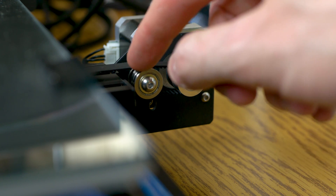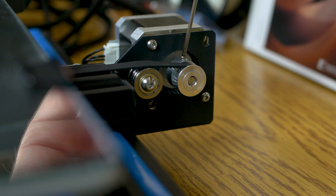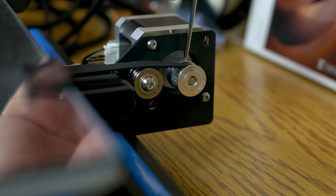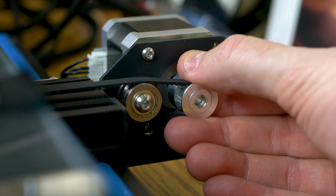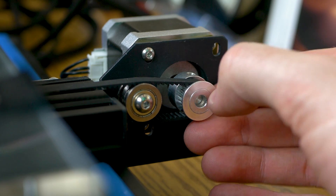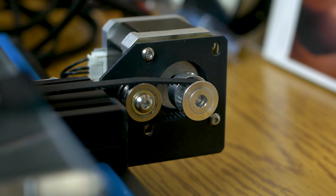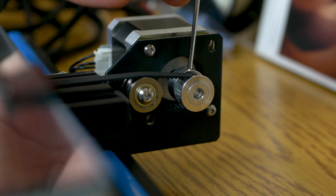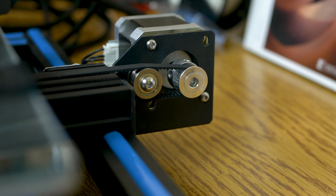Align the belt with the rod and get it over the pulley. Loosen the hex head in the gear and adjust it left and right until it looks centered over the gear and the center of the y-axis rod. Then tighten down the hex heads. That's how you install vibration dampeners on the CR-10 3D printer — I hope this video helped and I'll see you in the next one.